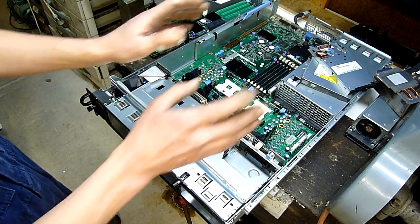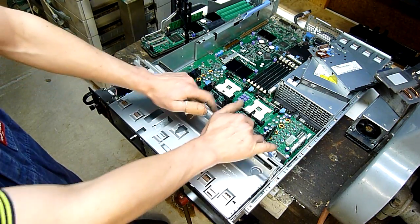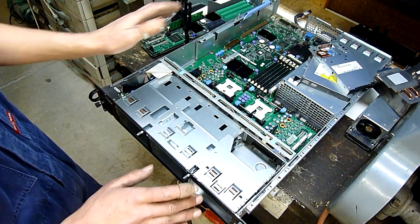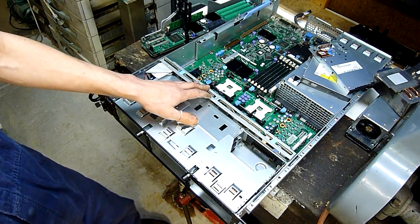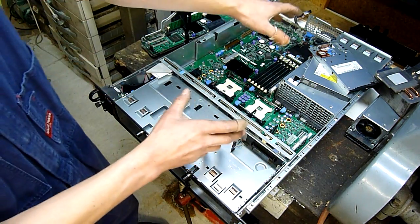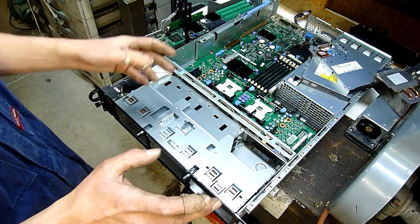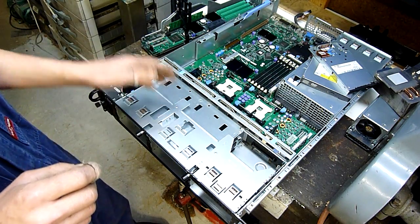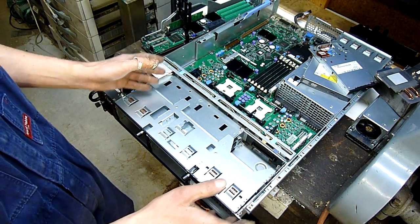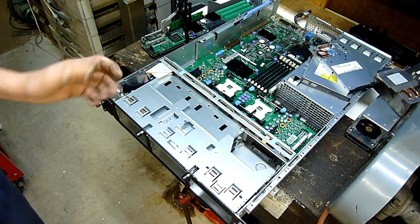I'll endeavor to make wall PC mark 3, which will be dual main board, dual monitors — or possibly single monitor with a KVM switch. One will be a Core i5 and the other will be a Core 2 Duo 8400 or similar.